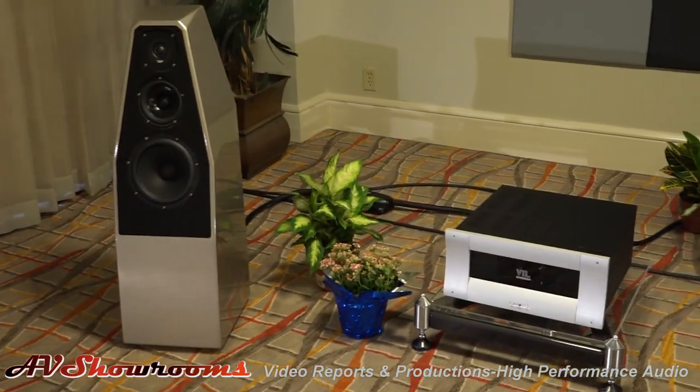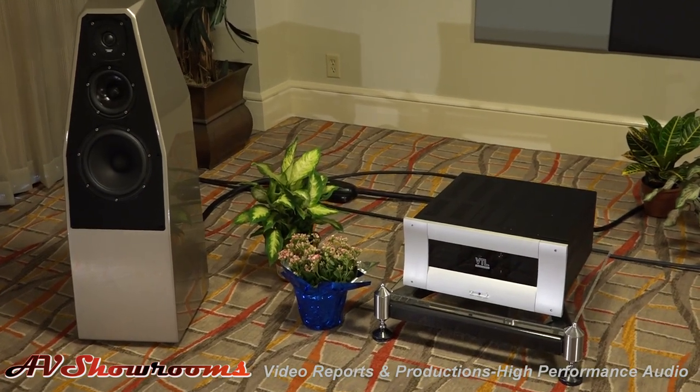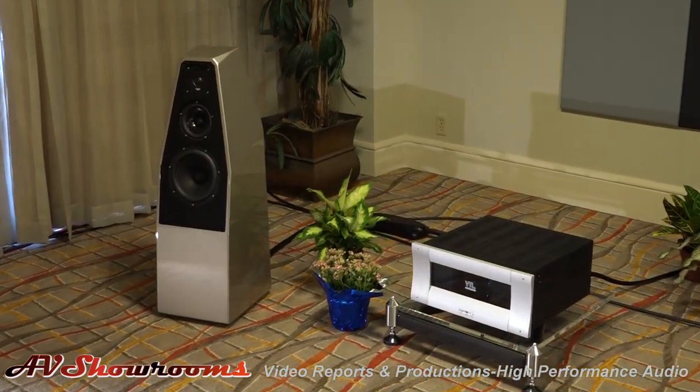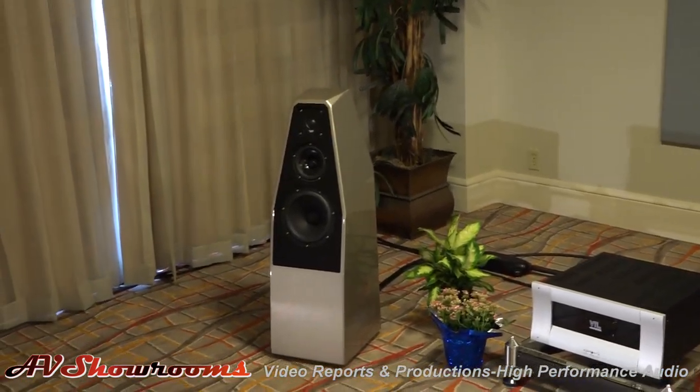Aren't they great speakers? They're wonderful. And we're also showing the Transparent, the new Gen 5 XL. Yeah, let's go show the viewers what that looks like. Other questions that I can answer for you? In fact, I just saw Peter McGrath just walked in the room. Peter, you want to step in and tell us a little bit about the Sabrinas, please?